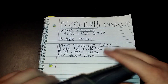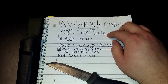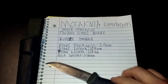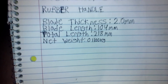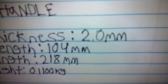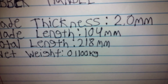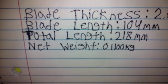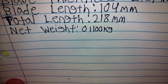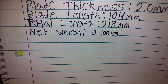Got the specs: carbon steel blade, rubber handle. Blade thickness — let me get this closer — 2.2mm I'm guessing. Blade length: 104mm. Total length: 218mm. Net weight: I think that's supposed to be 0.11kg or something like that.